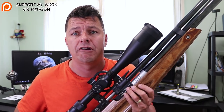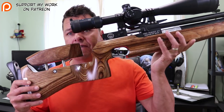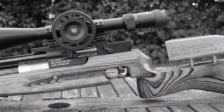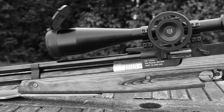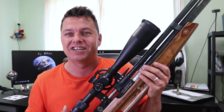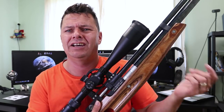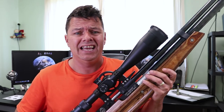One of my subscribers - thank you very much Jeff for lending me this rifle - has lent me one of his field target rifles. This is the Air Arms Pro Target FT, FT standing for field target. Basically it's a target rifle designed for precise shooting. I don't know too much about FT and I'm sure I'll probably make some mistakes, especially trying to find information about this particular rifle. It's pretty difficult and it does weigh a bit - that's why I've got it held like this. It's a heavy rifle but it's a really nice rifle.